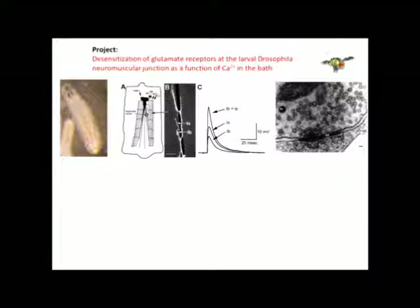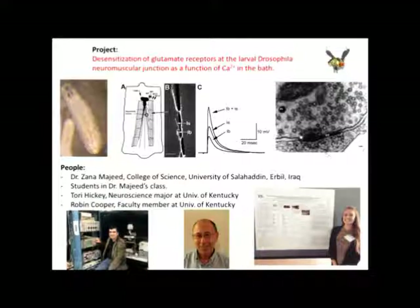Here you can see the muscle fibers blown up, and you can see that they have different nerve terminals that are stained. 1B is the large boutons, and 1S is these small swellings. This fourth picture shows that once stimulated, these different nerve terminals give you different responses — the 1B is a smaller response, the 1S is larger, and together they can produce a large response. This fifth picture is an electron microscopy image of a synapse, where you can see the pre- and post-synaptic sites, and the vesicles marked with V. These are all the people that will be working together on this project.